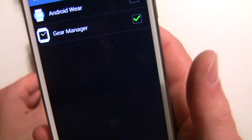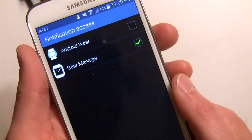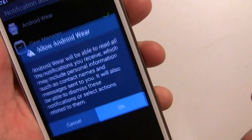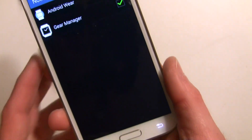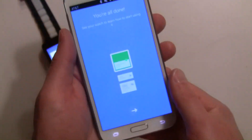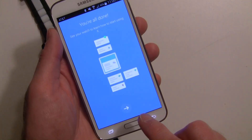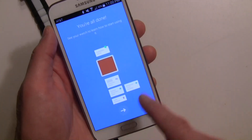Go back to the phone and give it notification access. Make sure you check Android Wear so notifications will hit the device, then hit the back key.